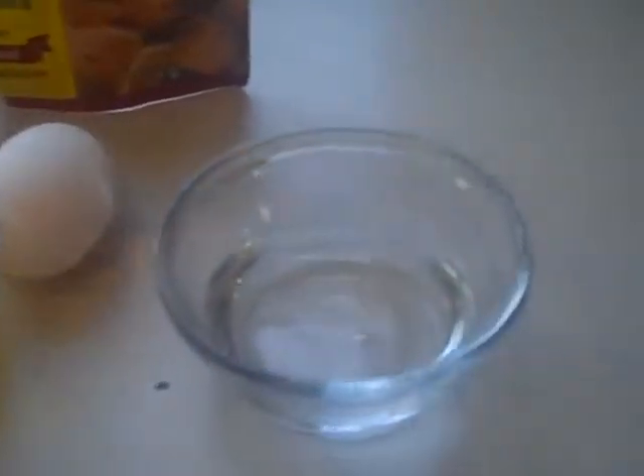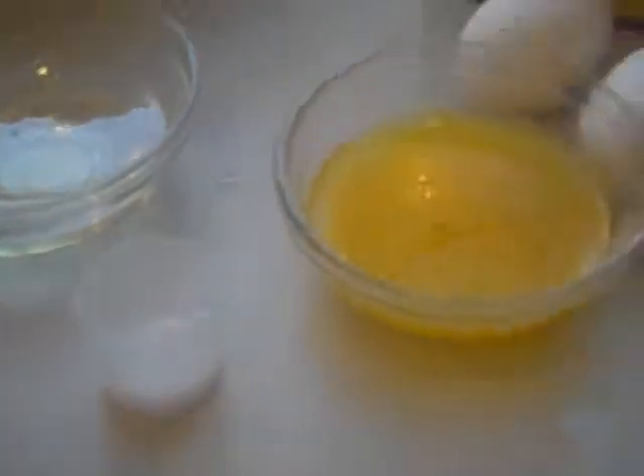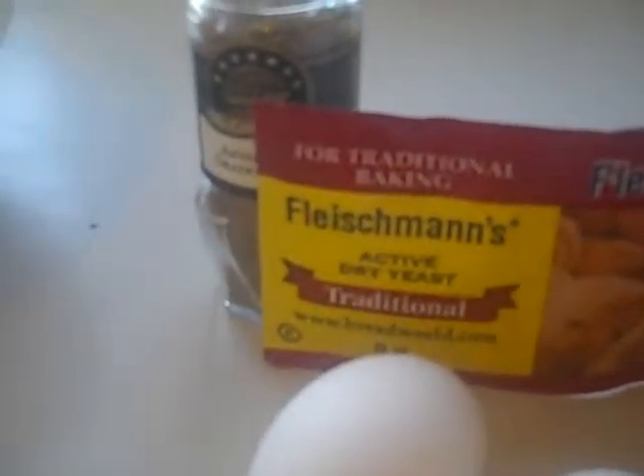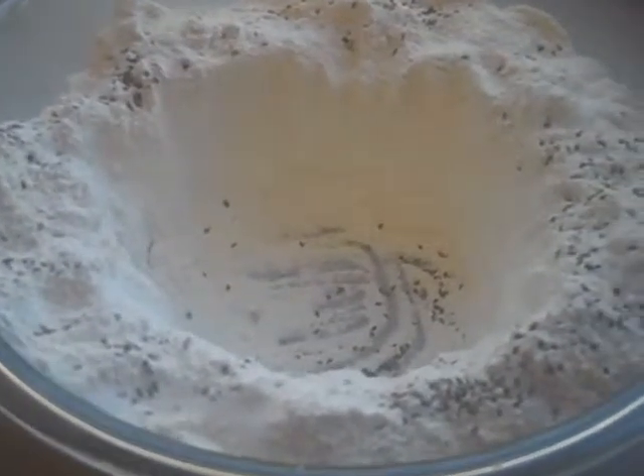A quarter cup of margarine, about half a cup of water, a teaspoon of salt, two eggs, an envelope of yeast, and some anise. She put the anise and the salt in.